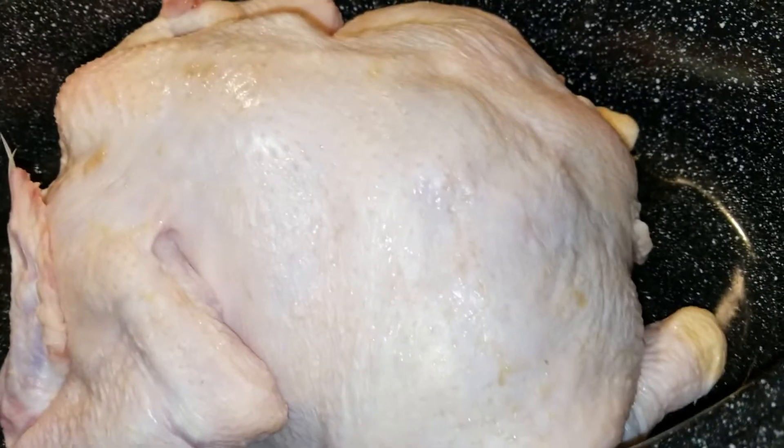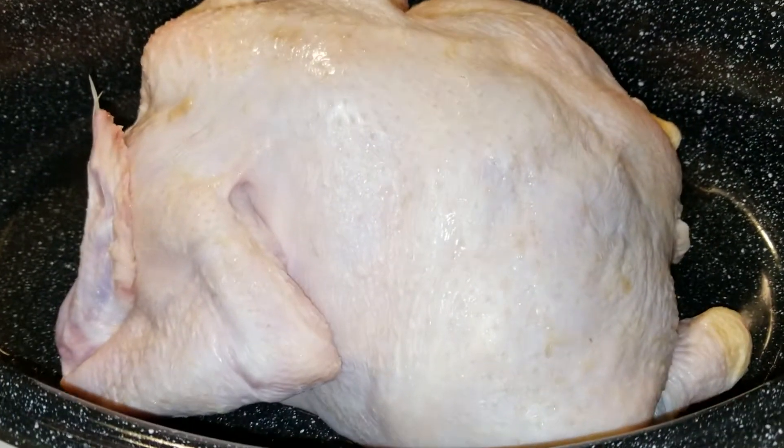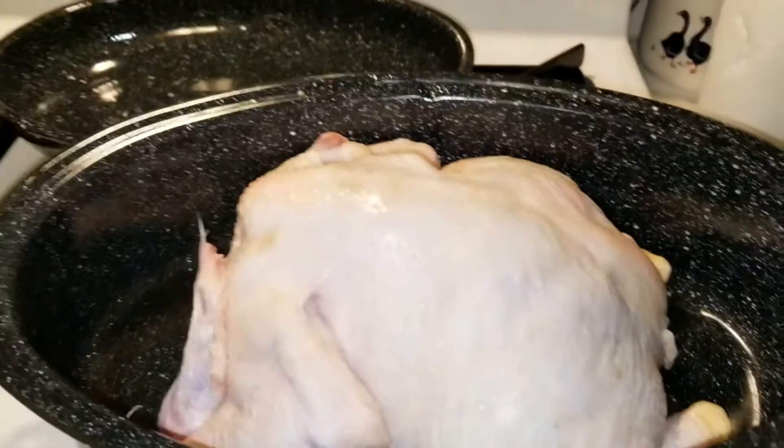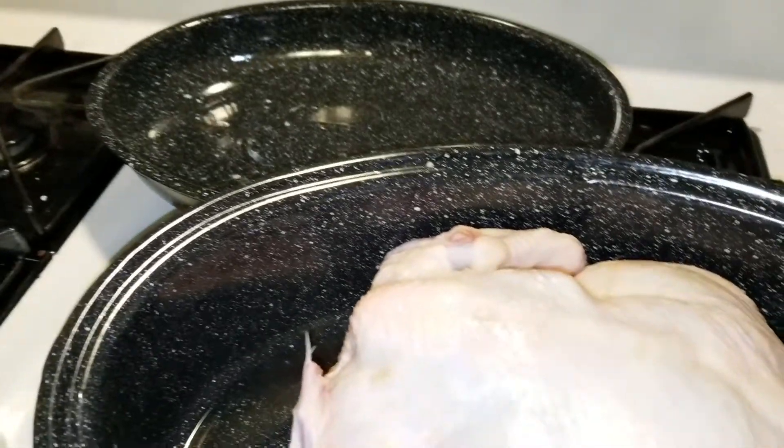I put that butter all over it and stick some in the cavity. And then — this is a small bottle — I'll put the whole thing on it.